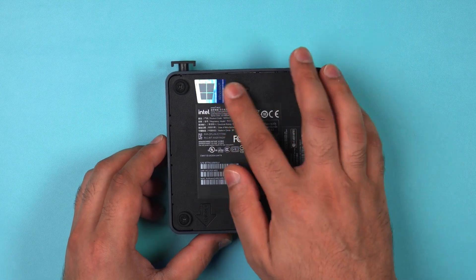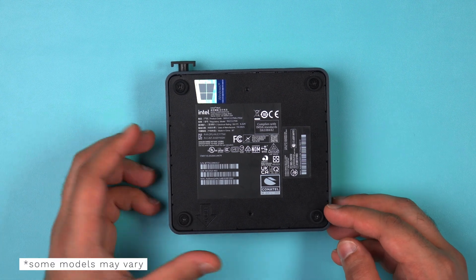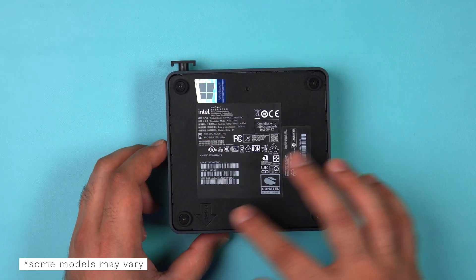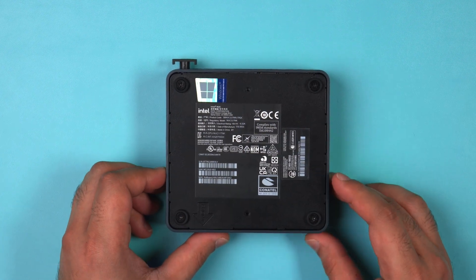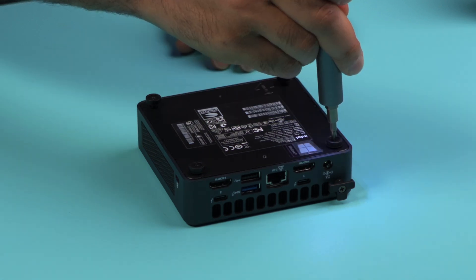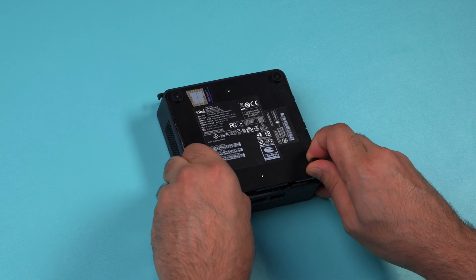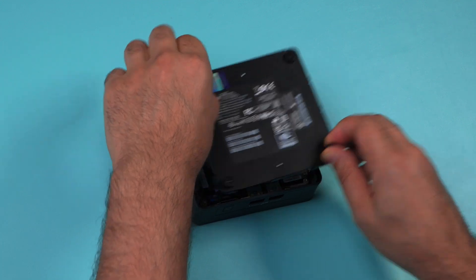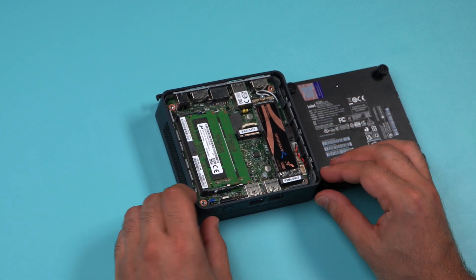Turn it around and remove the computer's bottom chassis cover. There are four screws at the bottom where the four feet are located. The screws are captive, meaning they should stay in as part of the cover so you won't end up losing them when removing it. Once unscrewed, carefully pop the cover out by pulling from each side to reveal what's inside the Intel NUC.